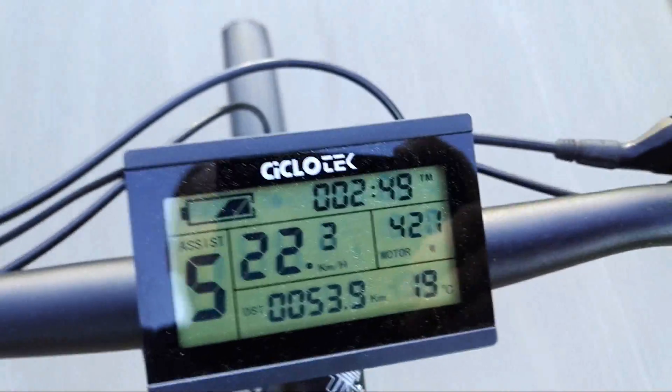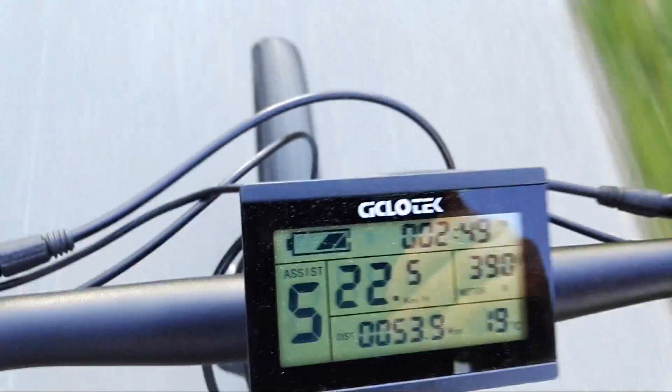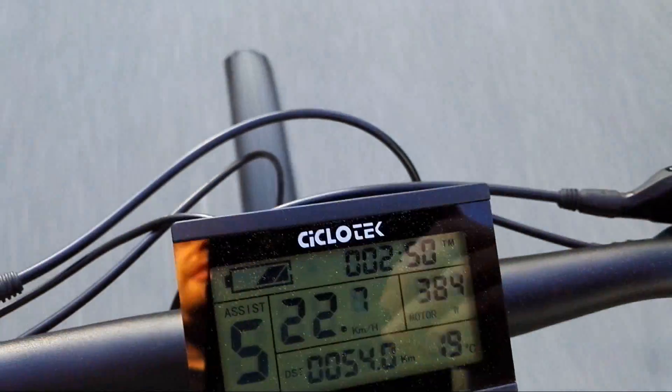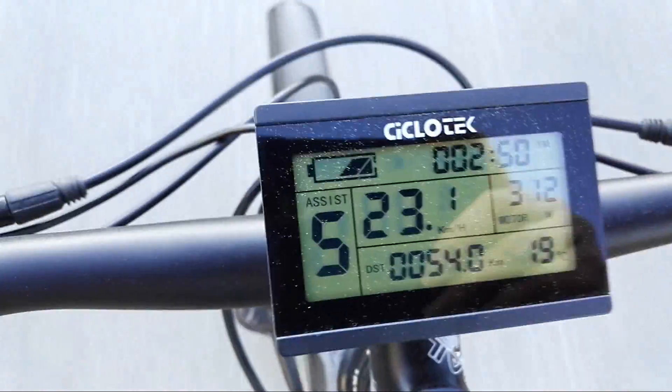We are going uphill slightly. Power output is three to four hundred watts and going 22 kilometers an hour — this is motor only, I'm just spinning the cranks.